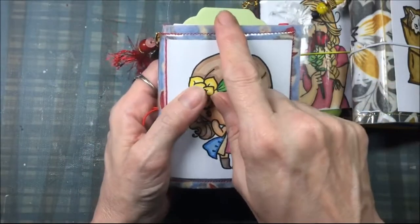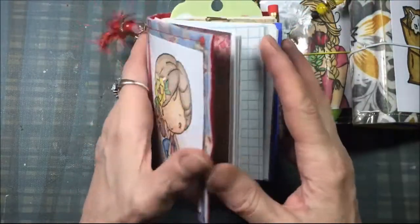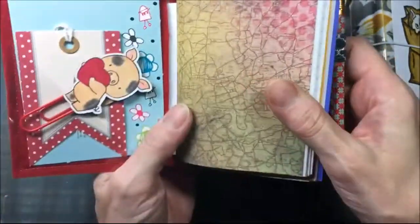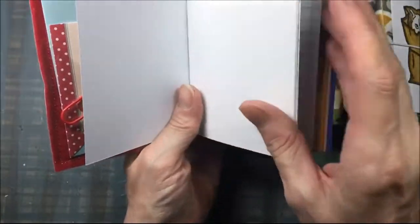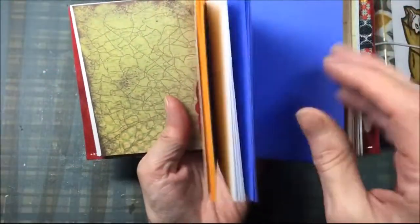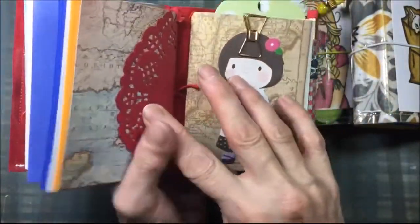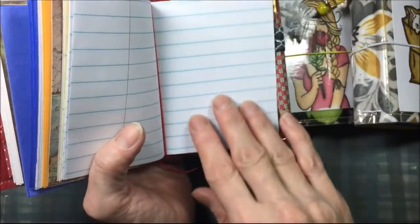They're approximately four by three — the outer cover is a little bit bigger — and they come with three signatures. The first one is drawing paper and graph paper, then this one is colored computer paper, and then the last signature is school writing paper and regular notebook paper.